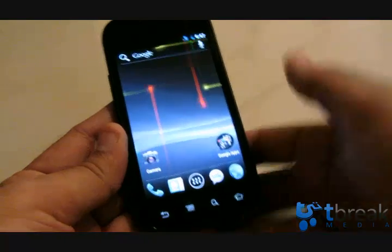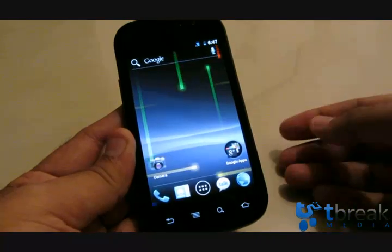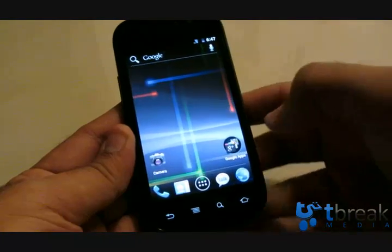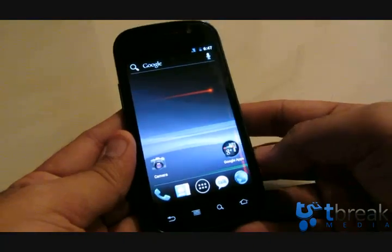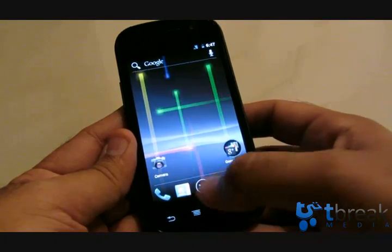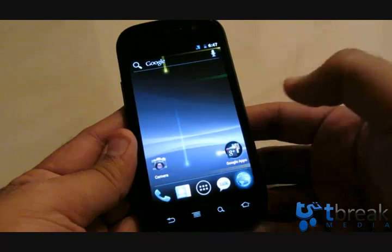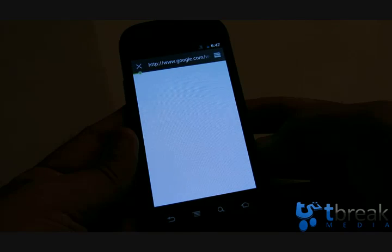I'm connected on 3G right now. Wi-Fi is very shoddy on this — sometimes it works, sometimes it doesn't. It's a beta, so that's expected. This is what the main screen looks like: you have your Phone, People, main menu, Google Talk, and web browser. Let's go ahead and bring up the web browser.